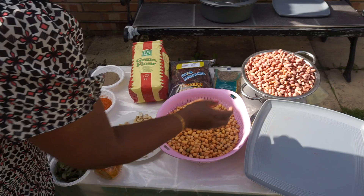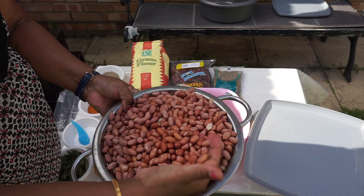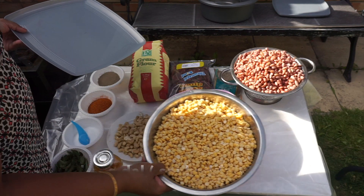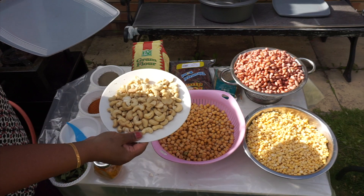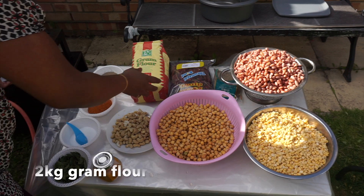I'm going to make a mix. We have two or three peanuts. It's caju nuts.